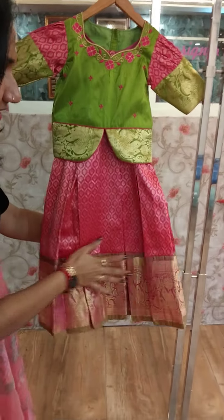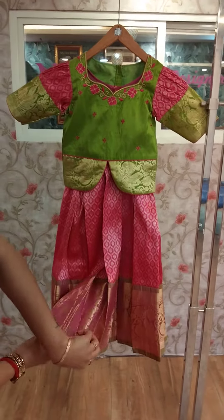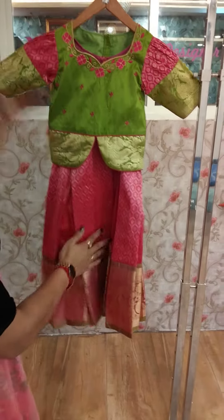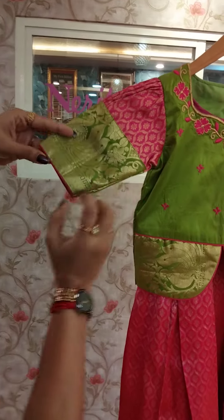We are going to make a box pleat. We are going to make a small fold. This is very nice and we are going to make a pink material all over.